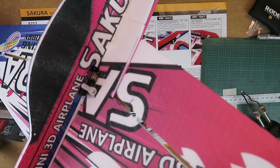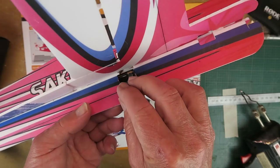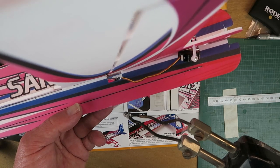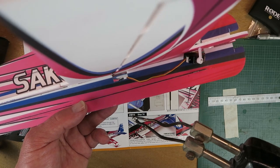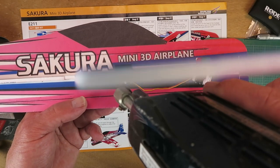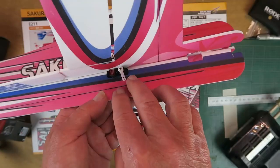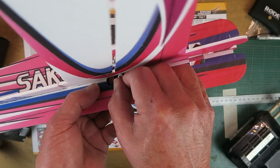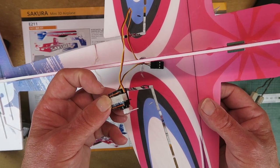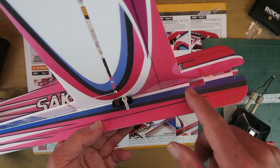Now it's time to fit the servos. It just so happens that the servos I have are about a millimetre or so wider than the slots. My weapon of choice for rectifying that is this old electrically heated soldering iron, which I practically only ever use for modifying foam. Now that fits in there nicely and snug. I've added a little masking tape around the servo where I'm going to put the glue, just so that if I have to change them in the future it'll be easier. There's another servo to go in the front.